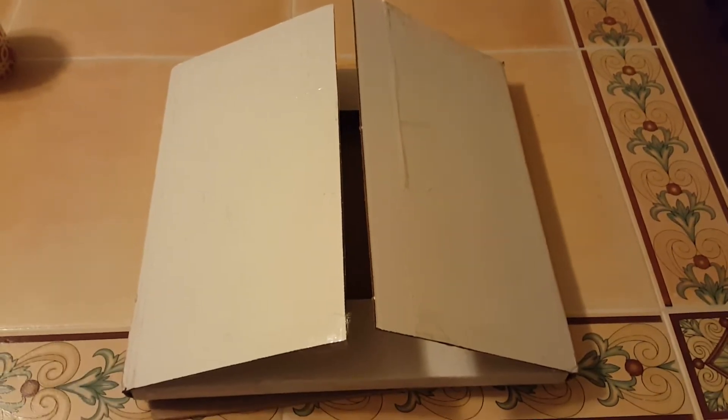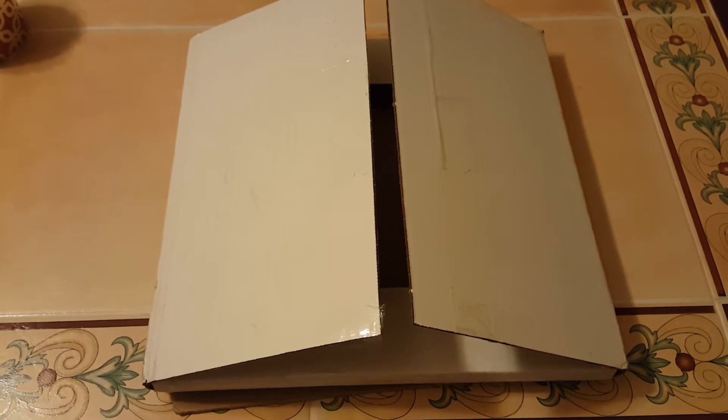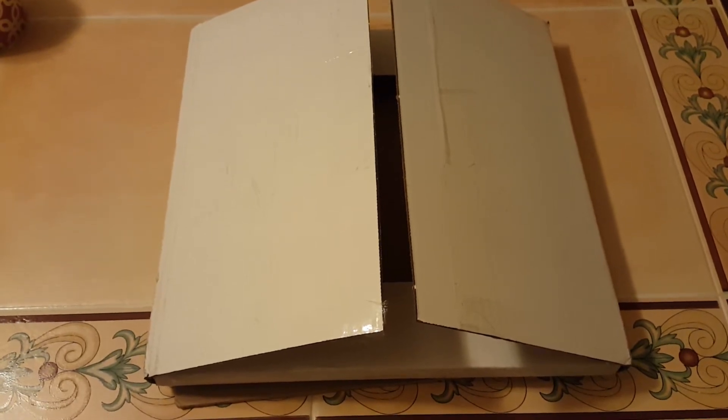Hello vinyl community, another quick and dirty video for you. This one is another great find on eBay. I've been having great luck finding records on eBay for three dollars including shipping, and they all come from the same seller, Sleeveywonder.com. They just post a bunch of records on there for three dollars including shipping.